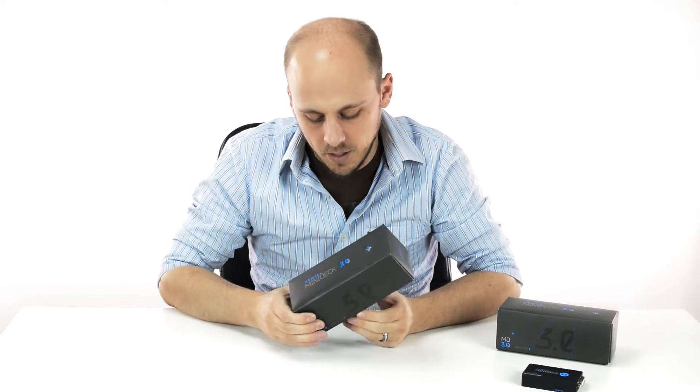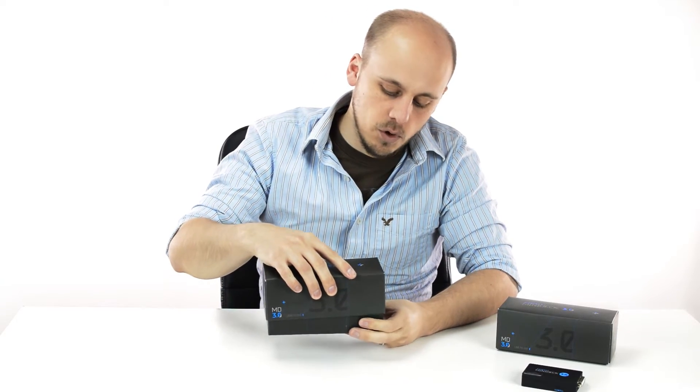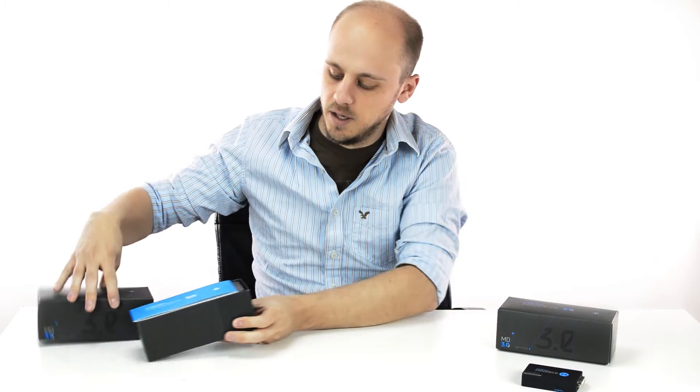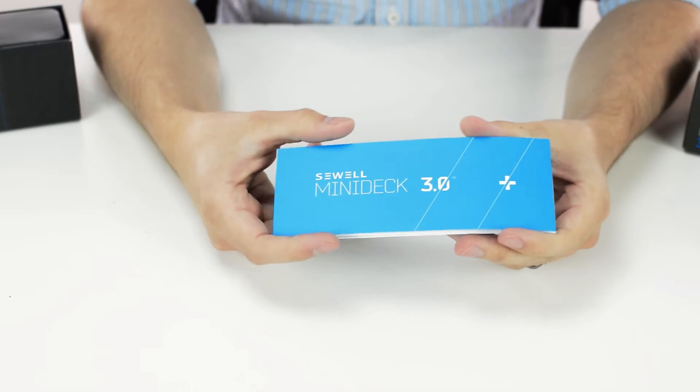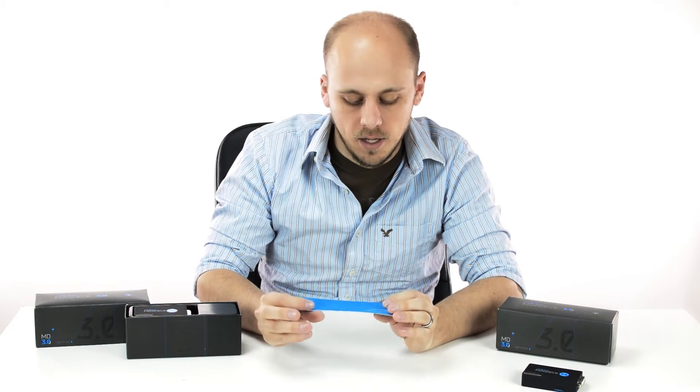We have one here. You see a very small, tight box around it. When we open it up, we see the user manual — a basic quick start guide to get you up and running quickly and avoid any issues that may go along with that.